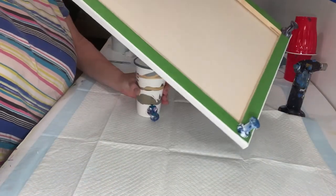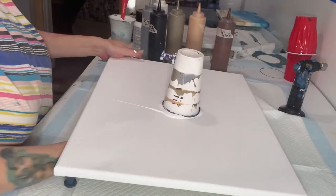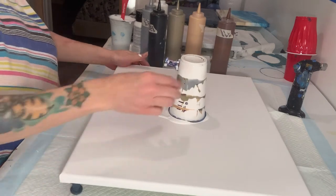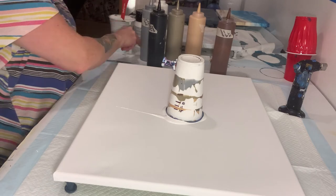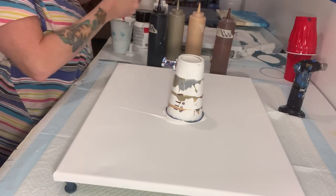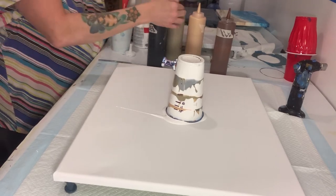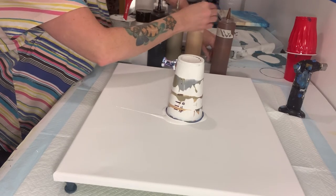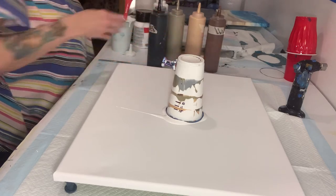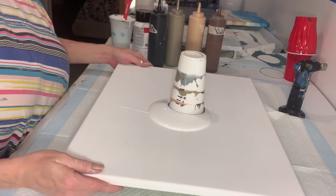All right, I'm going to flip it and do it this way. Give that a second to drip. I'm going to recap all my paints so they don't dry out on me. All right, let's pull the pin — and off we go!